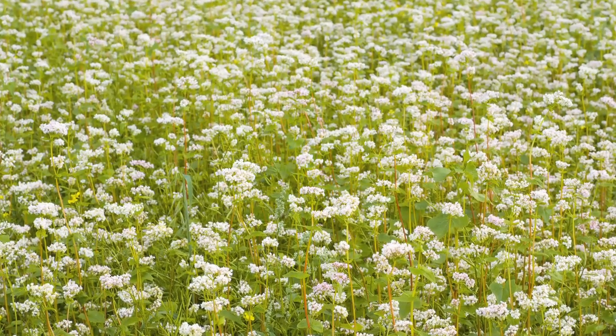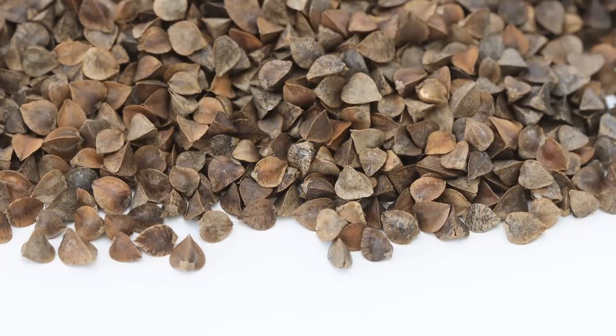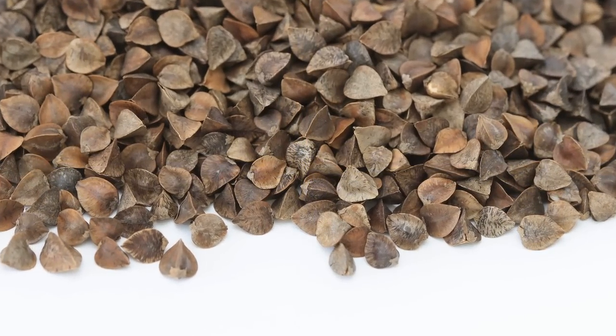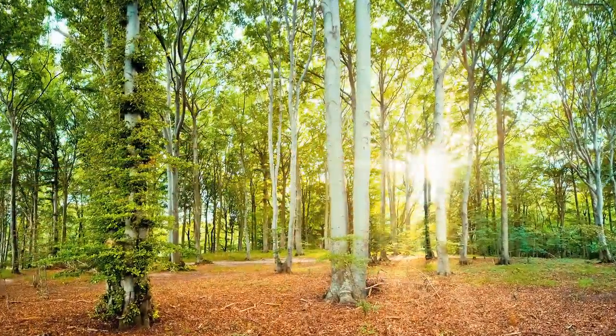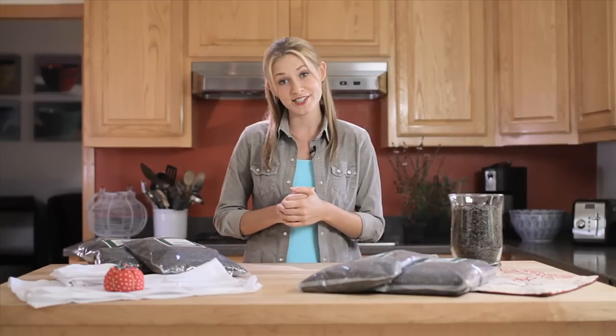Buckwheat is an ancient grain. The name buckwheat, or beech wheat, comes from its triangular seeds which resemble the much larger seeds of the beech nut from the beech tree, and the fact that it's used like wheat. Buckwheat hull pillows have been around for thousands of years, starting with the ancient Egyptians, and their popularity spread to ancient China. Today, people all over the globe recognize their benefits.